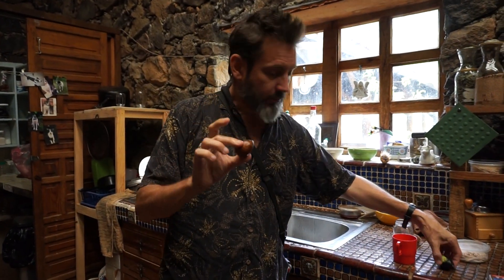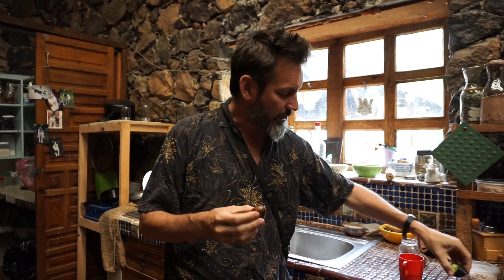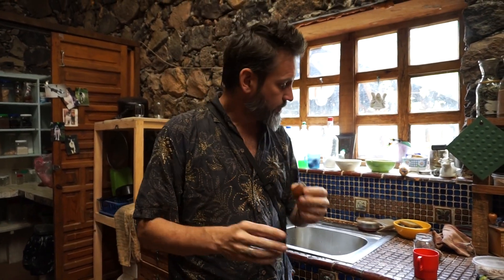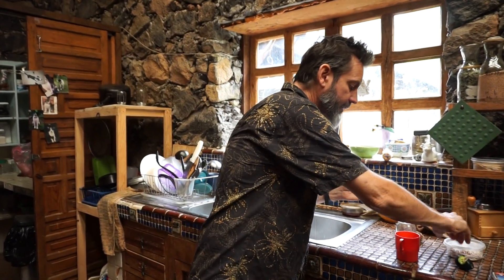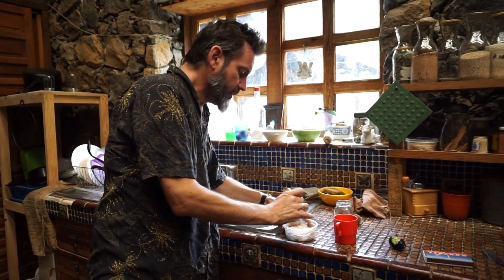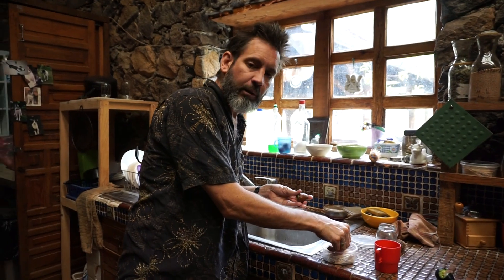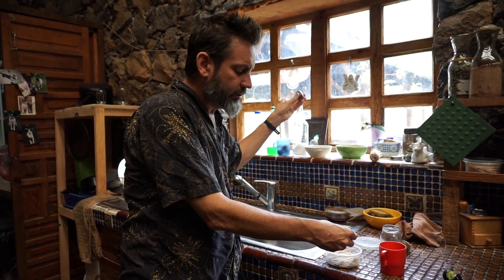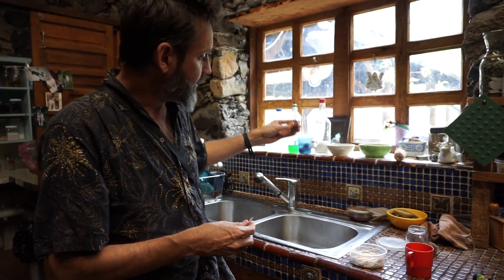This is a seed from an avocado about this size, so you can see there's not a lot of fruit on there. What I want to do is sprout this — you might have done this when you were a kid. This is a great activity to teach kids about seed reproduction. I could just plant this in a pot but it might dry out or I might forget it, and I've got this nice kitchen window here that gets some okay light.